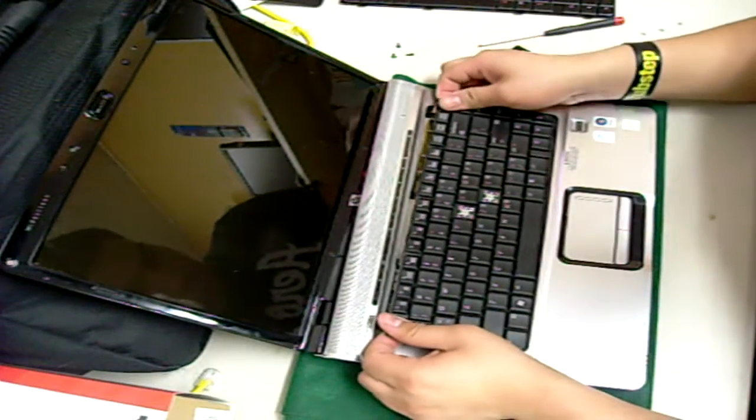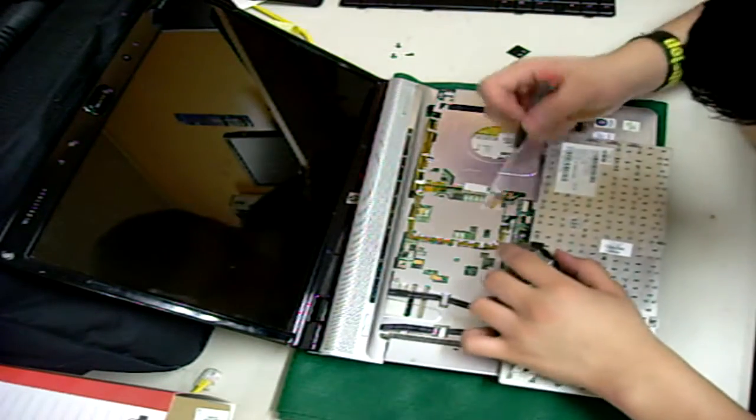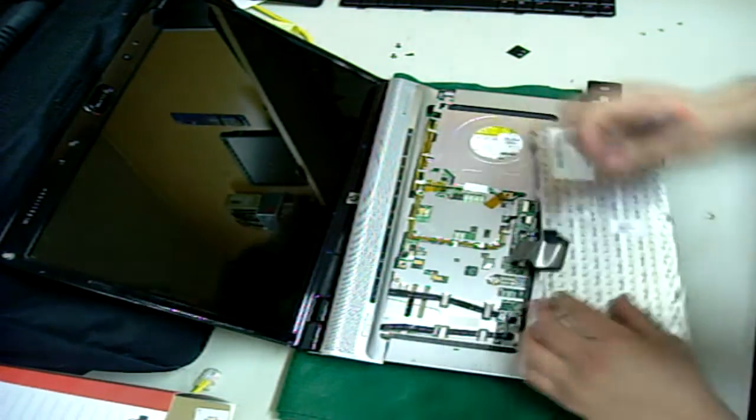Now that you have the shield loose, you can remove the cable. There is another flex cable connecting the keyboard, so don't pull too far up on the keyboard just yet. Carefully work the cable out of its slot by pulling it back.